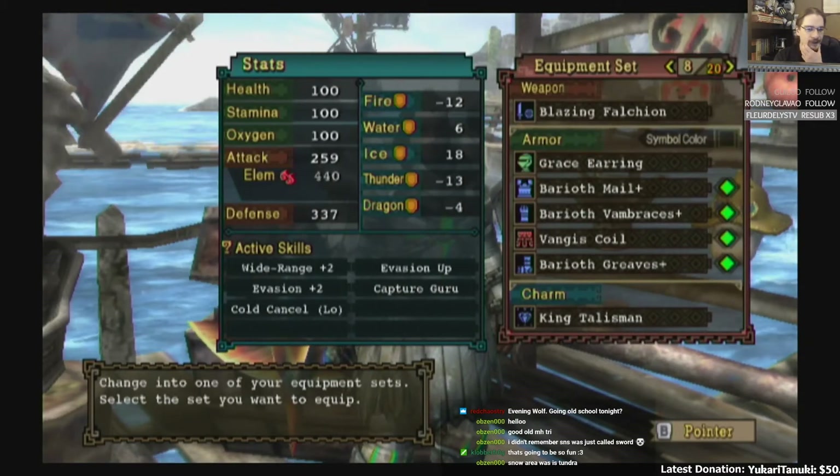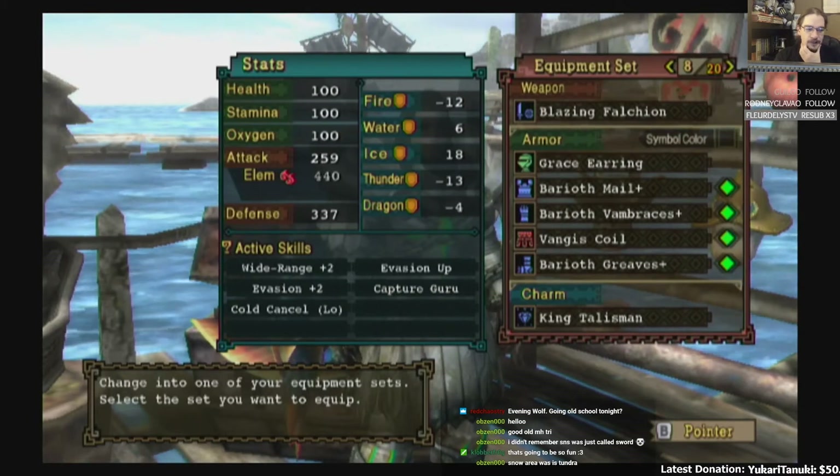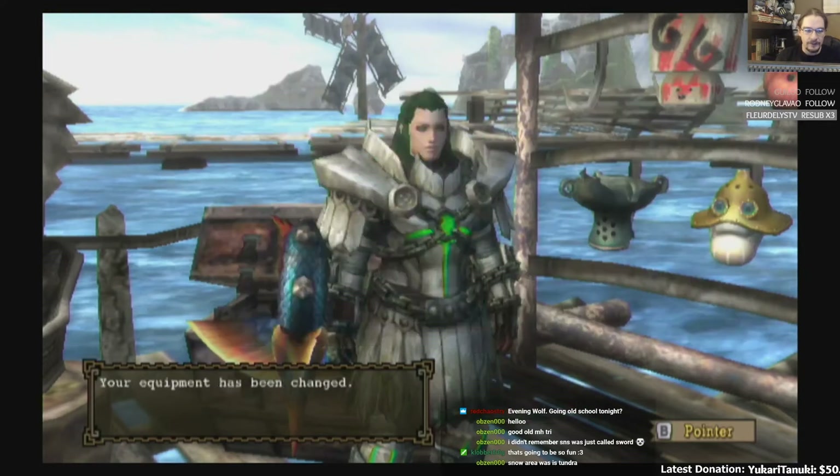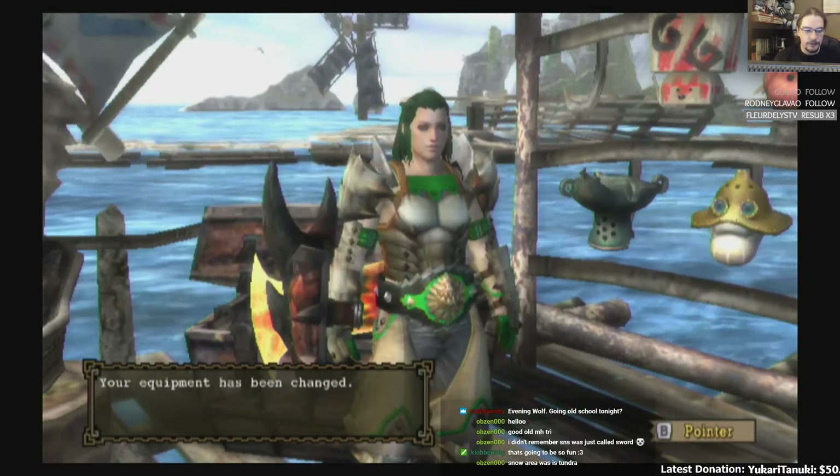And then here we have the Barioth set — same deal. We get Evasion plus two, Evade up, Capture Guru, Cold Cancel Low, and we have our helmet slot open. So we have our basic Barioth set.